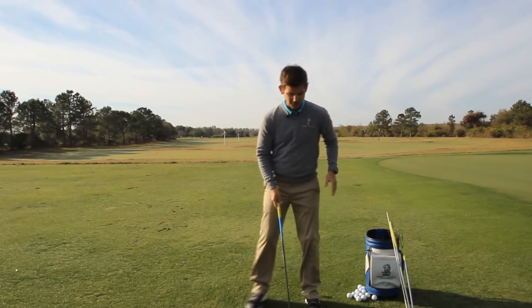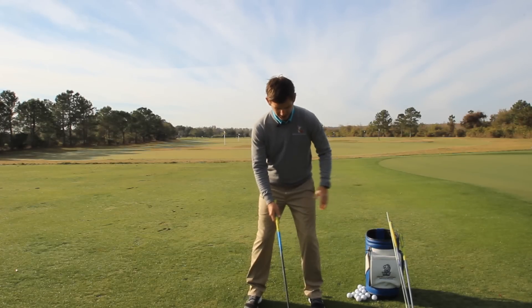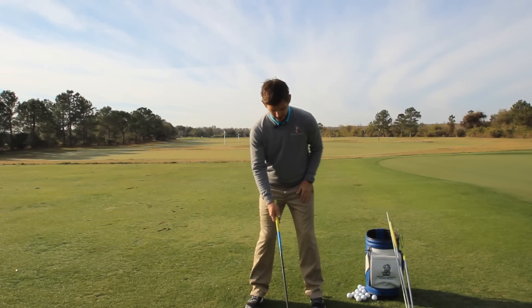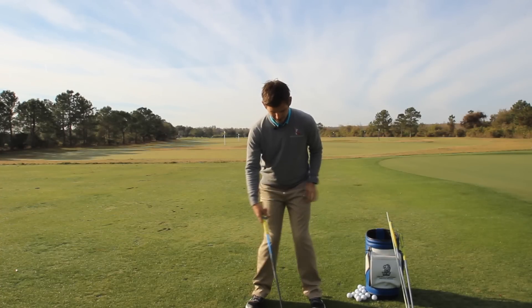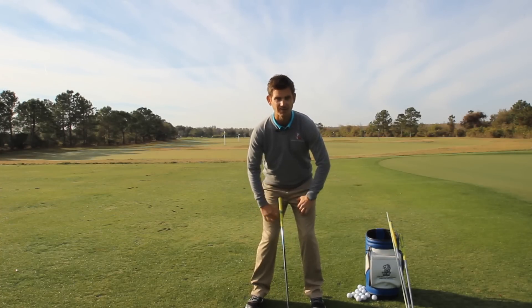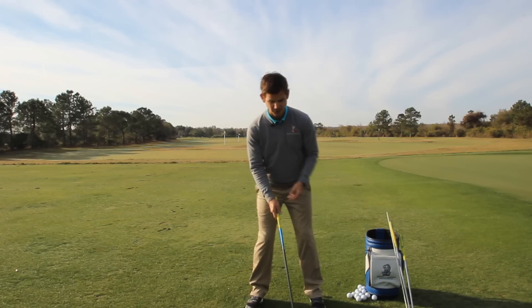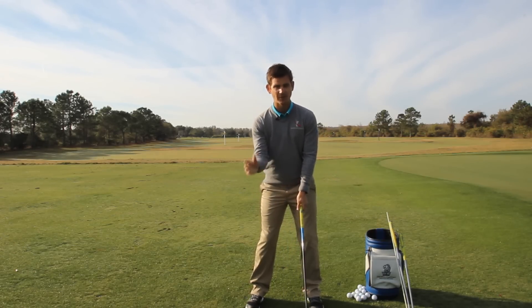What I want you to try and do from your address position — when you go ahead and get your stance — I want you to roll your ankles in just slightly. By rolling your ankles in slightly, not your knees, you're going to start to feel some muscle contraction up here in your upper thighs, possibly back in your glute area as well. Those muscles are great for stability through the entire golf swing.